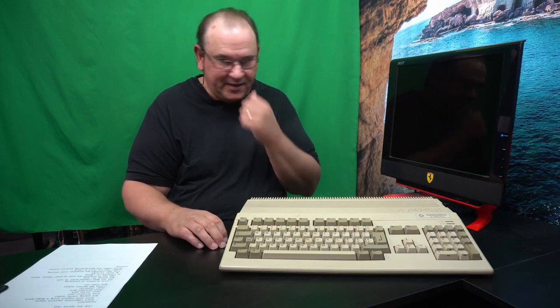This has a built-in real-time clock, so we've advanced in home computing technology to the point where you can have a computer with a battery-backed real-time clock. It also has the Enhanced Chipset — the later revision of the Amiga chipset — which is a new version of the Agnus chip and the Denise chip.